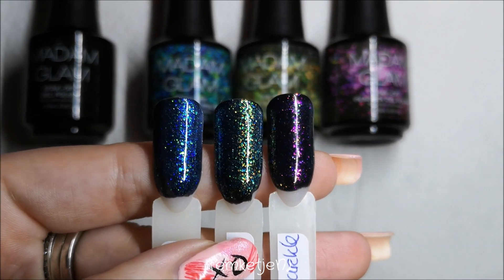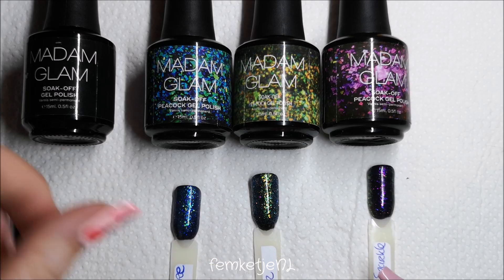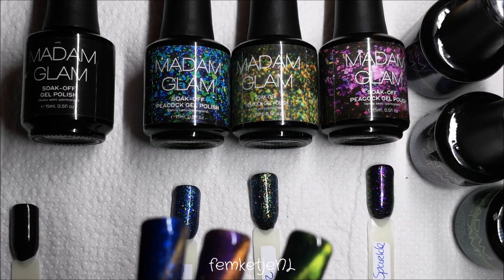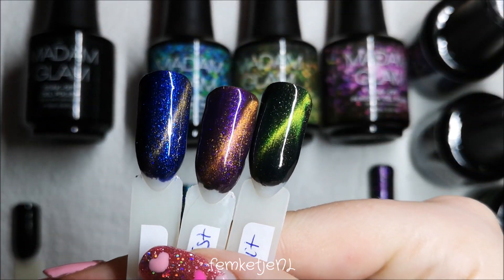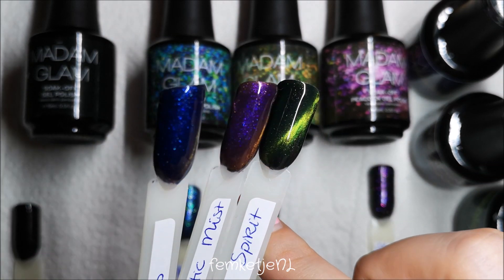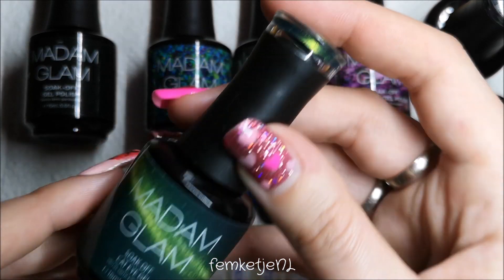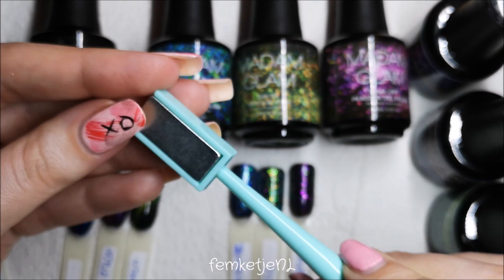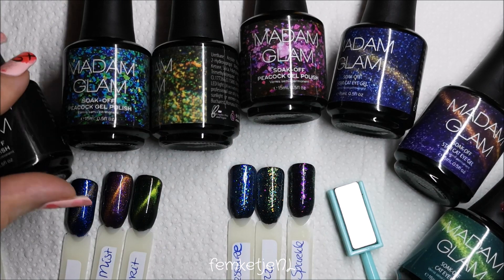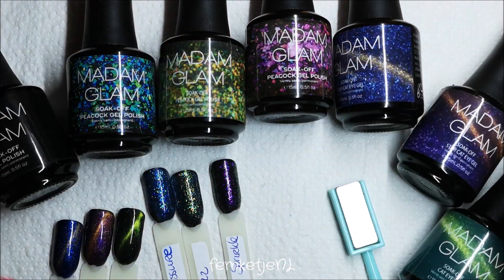All Madame Glam gel polishes only need to cure for 30 seconds per layer, which is really fast. That was my entire first impressions swatch review of six or seven shades from Madame Glam. If you want a discount on your own purchase, check out my discount code in the description below — it's FEMKETJE30. If you want to buy any Madame Glam polishes without emptying your bank account, check that link. Thank you so much for watching — if you have any questions or comments, let me know below and I'll reply directly. Love you all, see you in the next video!